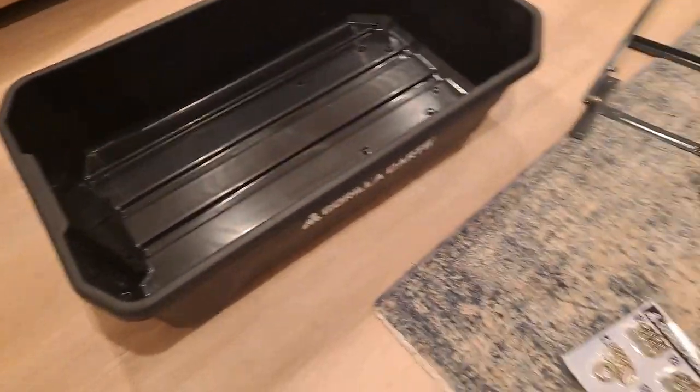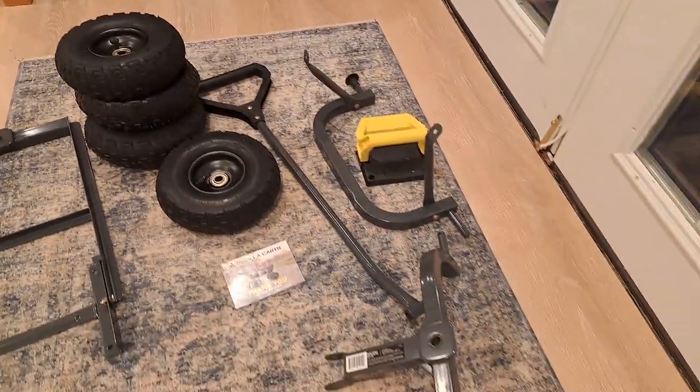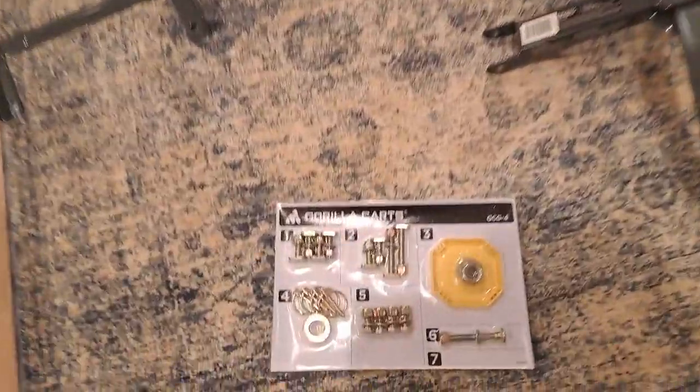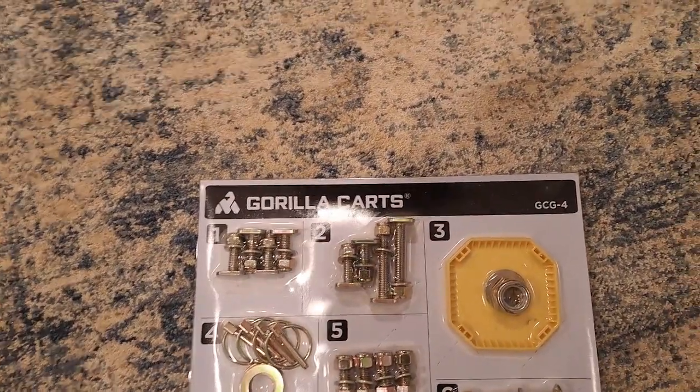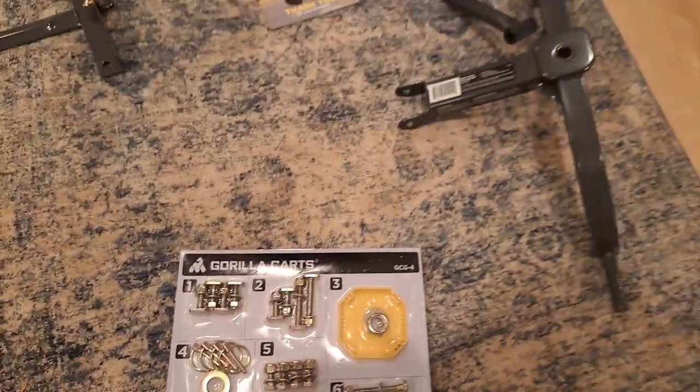So you just got your gorilla cart and now you're staring at a bunch of parts, not too sure where to start. Today's video I'm going to make it super simple on how to build your gorilla cart, and it all starts with this little package here. They make it super simple by giving you all the bolts in a little package for each step, and they're all numbered.